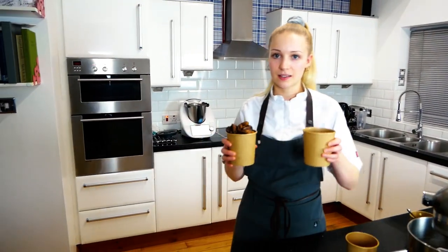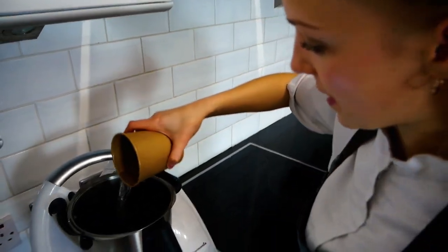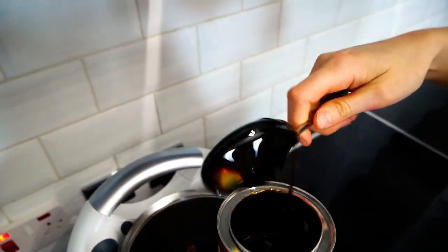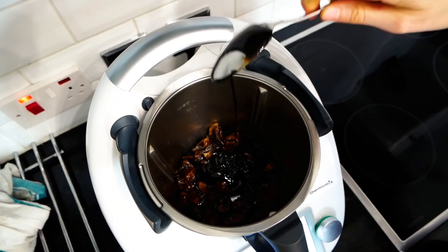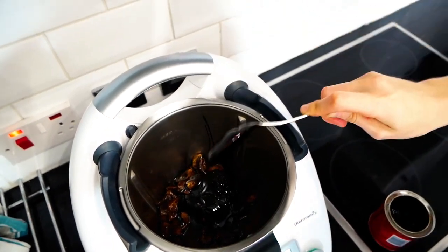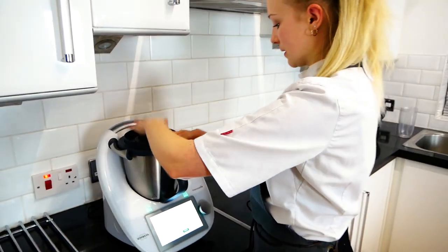Next, take your dates and hot water and pour them into a blender. Pour the water over the dates. You need three heaped spoons of black treacle. Put the lid on and give it a blend.